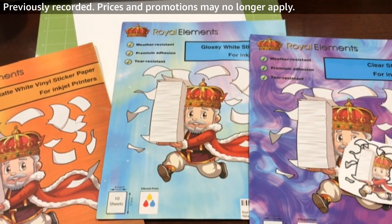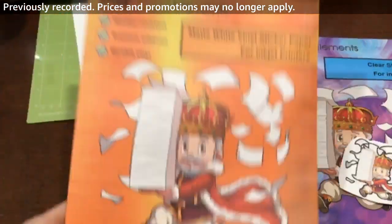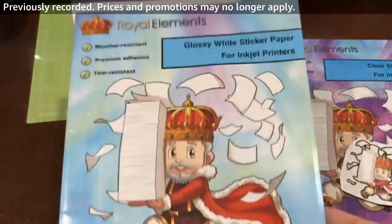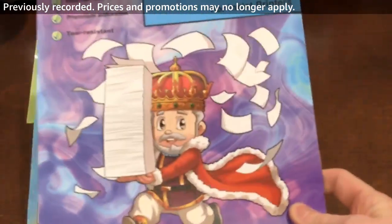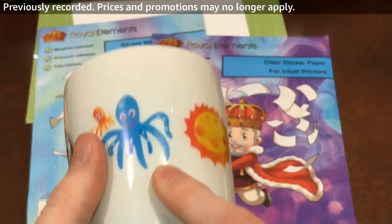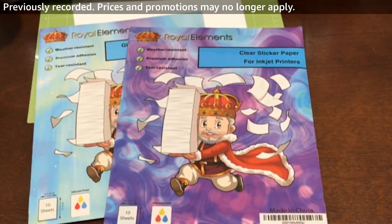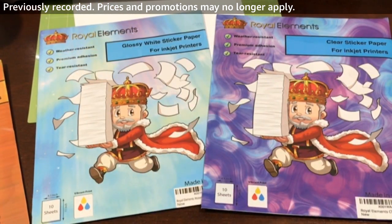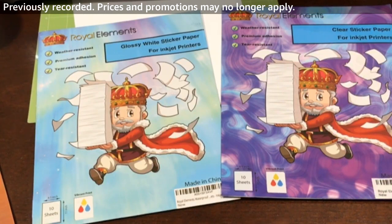We have different options depending on what you want. If you want a matte look and dishwasher safety, go with matte printable vinyl. If you like a glossy look and aren't too worried about getting it wet, glossy is a great option. And if you want a cool low-profile look on a white surface, clear printable vinyl is another great option. Hope you guys enjoyed this and learned something. Be sure to follow us on Amazon Live so you'll get notifications when we do streams. Thanks for watching.